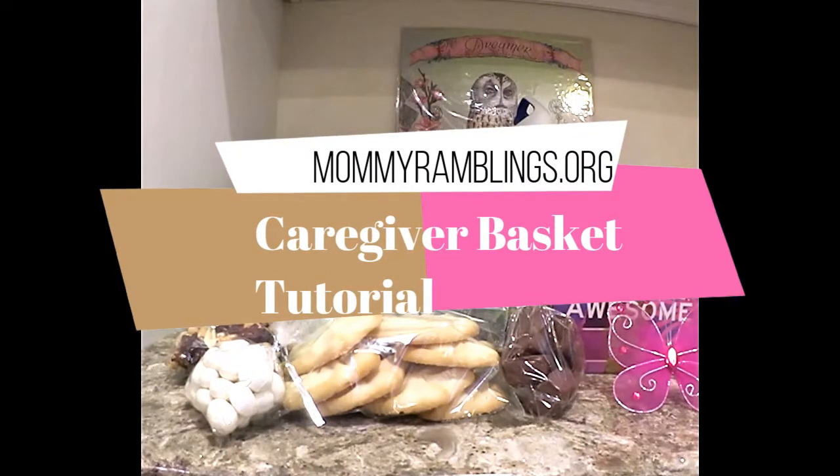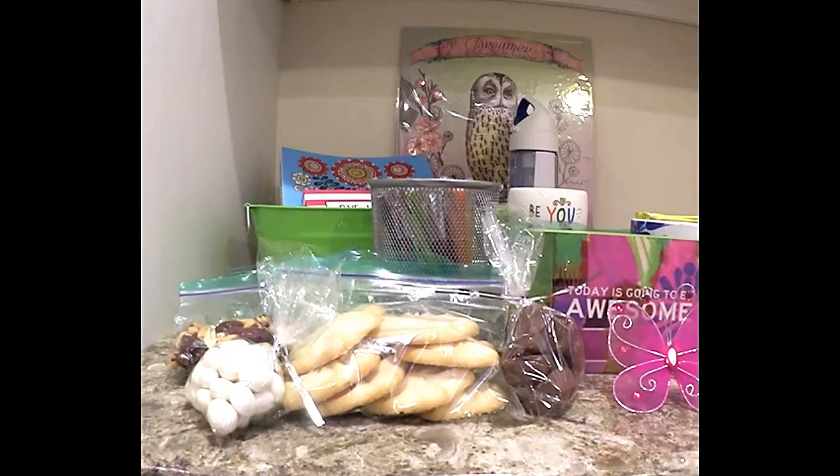Hi, everyone. I'm going to share with you how to make up a gift basket for a caregiver. Caregivers put so much time and effort into caring, especially when it's a loved one. I know because I went through it with my father.